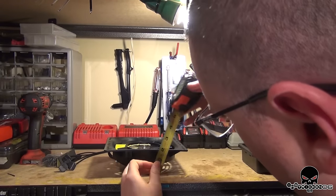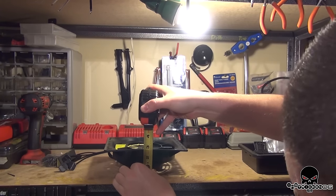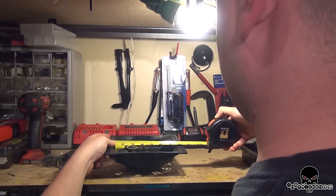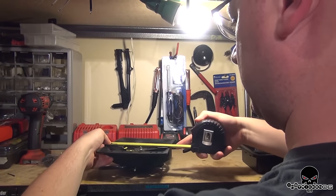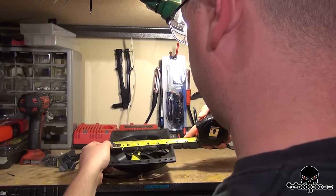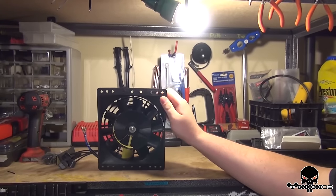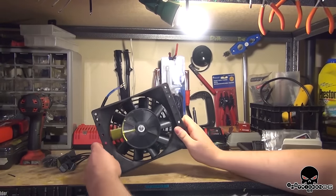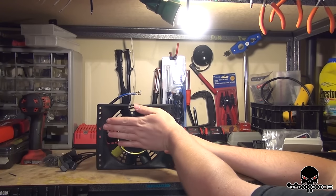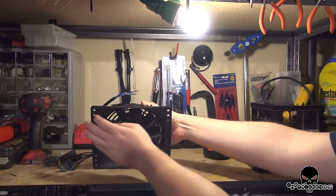I'm going to measure this out. It is just a hair over two and a half inches thick. It is not even eight and a quarter inches wide, and it is a whopping six and a half inches tall. The propeller itself is six inches. So it's a decent size for the application. I'm going to be mounting it this way, but I still need to figure out if I'm mounting it behind the cooler or in front of the cooler — pushing or sucking — depending on how much room I have between the condenser and the actual cooler.